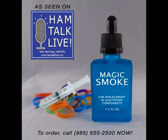But wait, there's more! Order in the next 30 seconds and you can get two bottles of magic smoke for the price of one. To order the Magic Smoke Replacement System for just $39.73, call 985-655-2500. Call now!